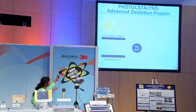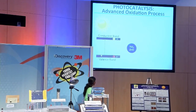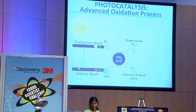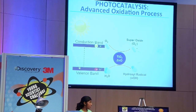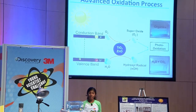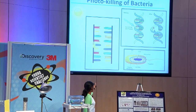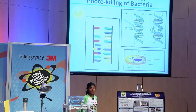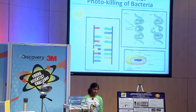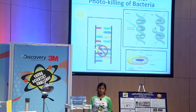When UV radiation strikes my composite, electrons and holes are created. These electrons and holes combine with oxygen and water to create superoxides and hydroxyl radicals. These reactive species can oxidize organics into water and carbon dioxide. So how does this kill bacteria? Well, when UV radiation strikes, a pyrimidine dimer forms around the thymine and cytosine bases in the DNA of harmful pathogens. This prevents the DNA from replicating and eventually destroys the pathogen.